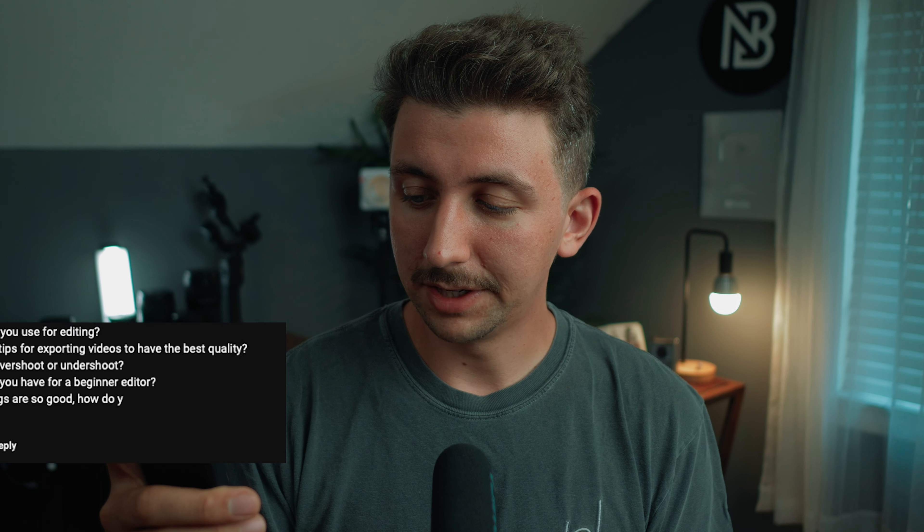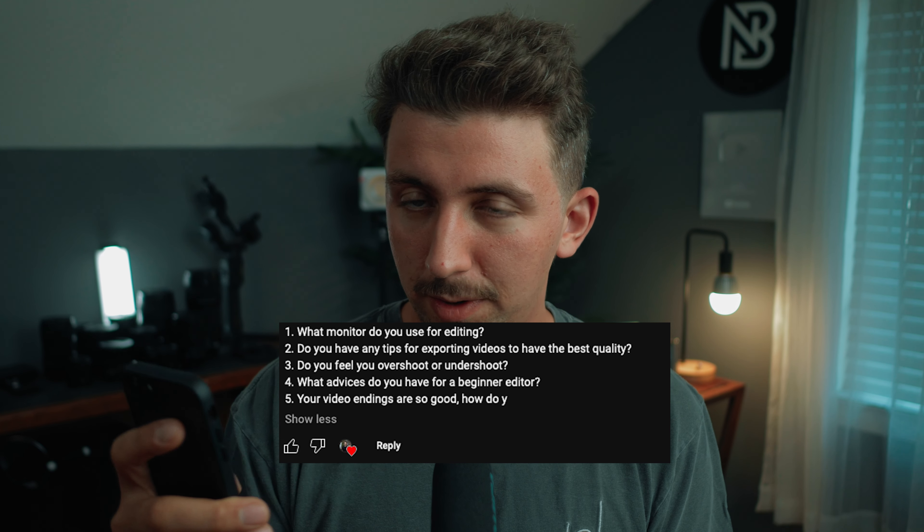I also put a 6500 Kelvin bias light behind my monitor, which helps me perceive contrast better. The next question: tips for exporting videos with the best quality. I'll try to link Matt Johnson's video on YouTube exports in the description — he explains it way better than I can. Most of the time I render out my YouTube videos in ProRes Proxy, because it compresses the video just enough but not as aggressively as H.265. It takes up a lot of hard drive space but gives me the best export for YouTube.